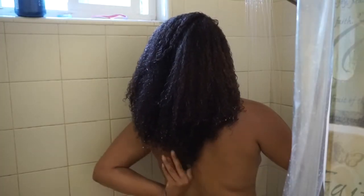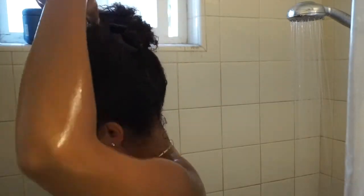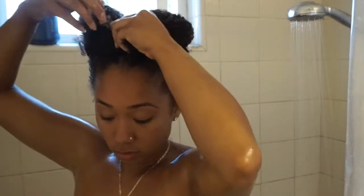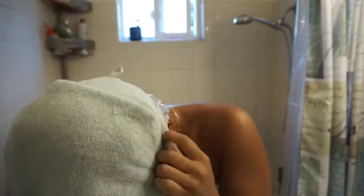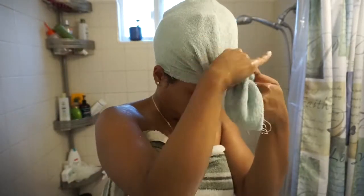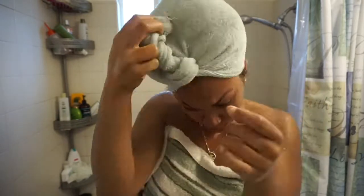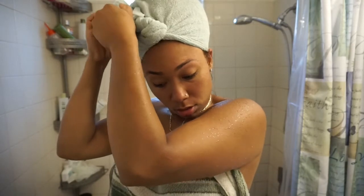There's kind of a length check for you guys because people have been asking me. When I'm done putting the conditioner in, I put my hair up, put a shower cap on, then a towel over it, and then I'll sit under the dryer for about 30 minutes. It depends on how hot it is — I don't like sitting under the dryer because it's too hot, but I do it on medium heat. That is all for my detangling video — if you guys like it please give it a thumbs up and don't forget to subscribe.